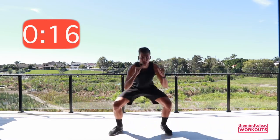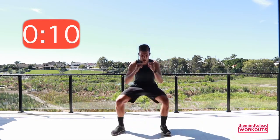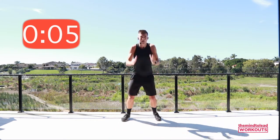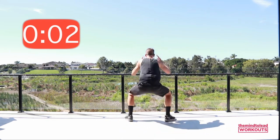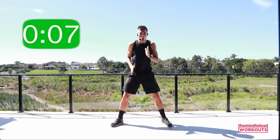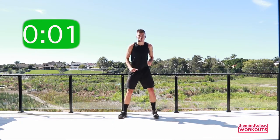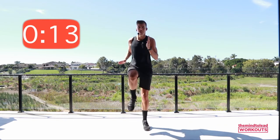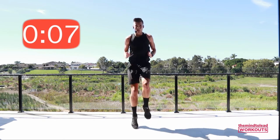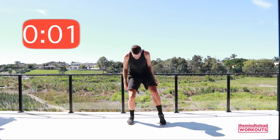Ten seconds — maybe one more rep. Rest. One more round of each exercise. High knee run, this time 15 seconds on, five seconds rest. Go! Knees up — quick, quick, quick as you can. Sprint! Great job. Side shuffle, stop, drop, squat. Go! Not long, not long — work to your max. Rest.